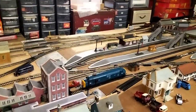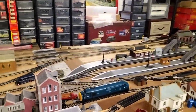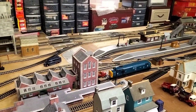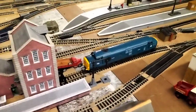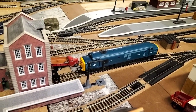Hi everybody, welcome back to Dana Gary's layout. We've moved on from our Hornby stuff now — I think we've done most of that — so we're heading on to the Triang Hornby stuff. I'm not sure if that is Triang Hornby or whether it's Triang, but I think it is Triang Hornby.